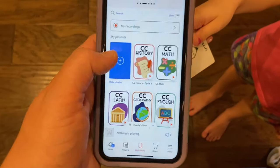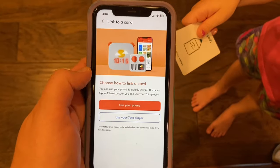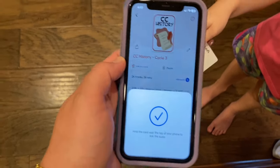Once your playlist is ready, open the Yoto app on your phone, pick the playlist you want to put on your make-your-own card, and it'll say 'Link to Card.' You hold the card up close to the phone and it does a little beep — kind of like the Apple Pay beep — and it links it. It's super easy, and you've made a CC Yoto card.